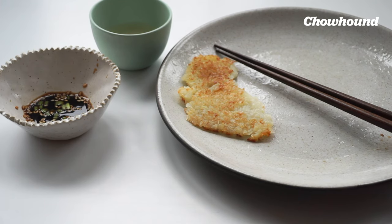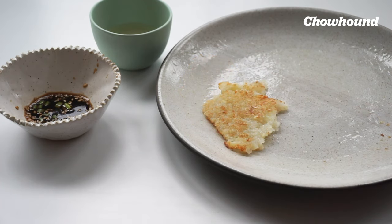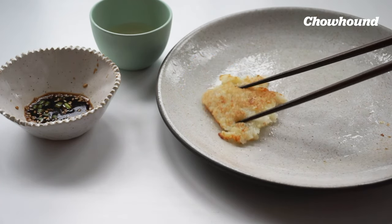It's also good with a little fried egg on top. I hope you guys like it!